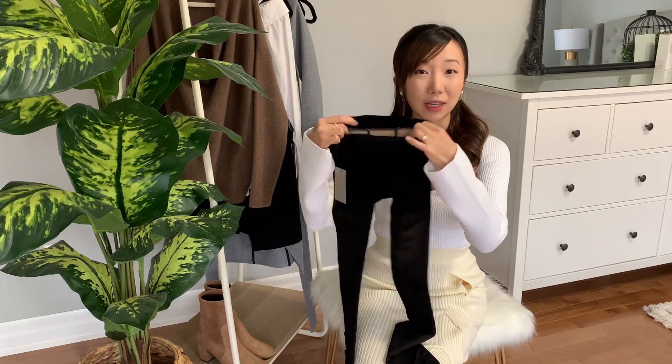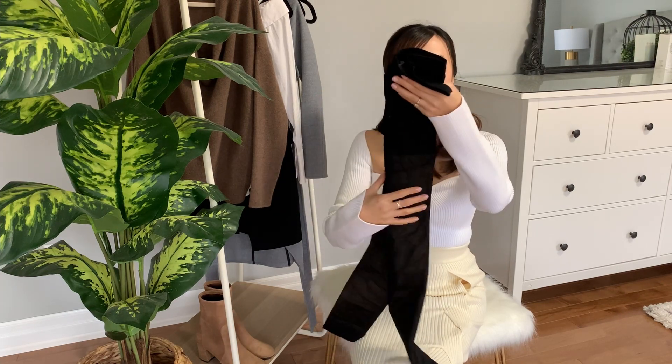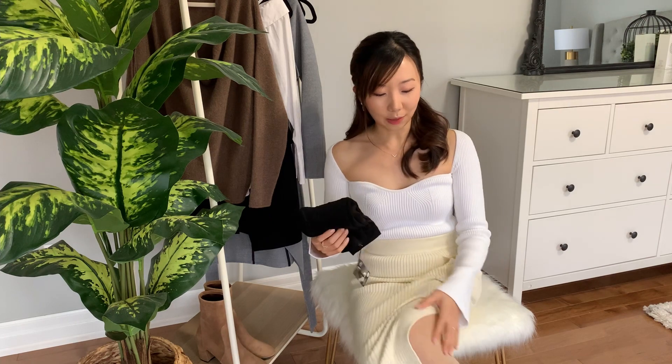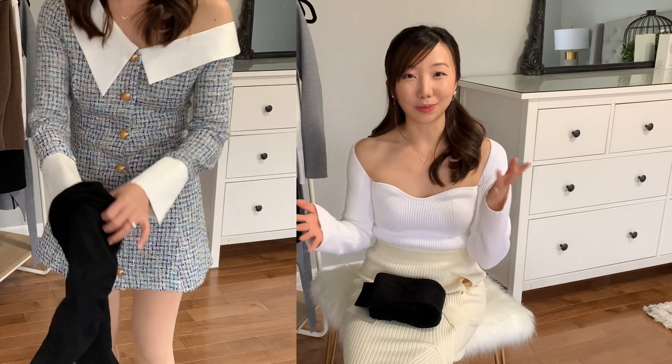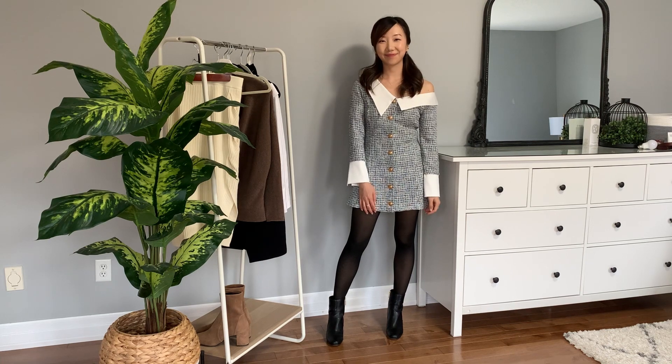If you don't want to invest in one of these pairs, you can DIY it by buying nude leggings or tights like I'm wearing right now and layering a sheer stocking on top. My favorite sheer stocking brand is Sheertex — not sponsored, but they're basically an indestructible tights brand that's not supposed to rip or snag, which are the most annoying issues with wearing stockings. This way you get the same stocking look and stay warm at the same time.